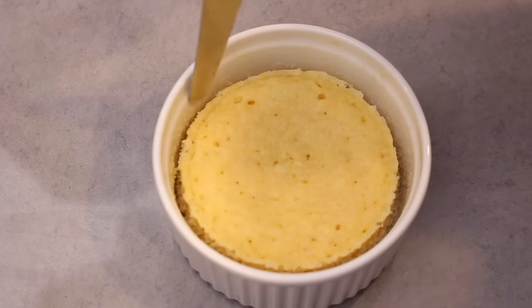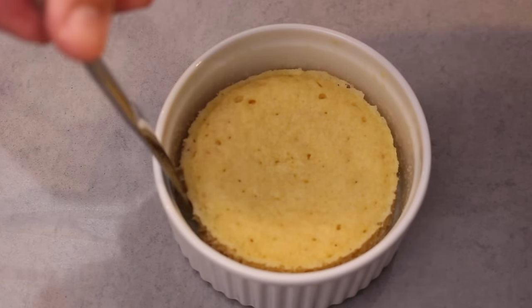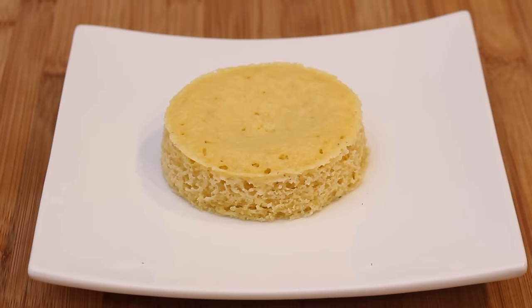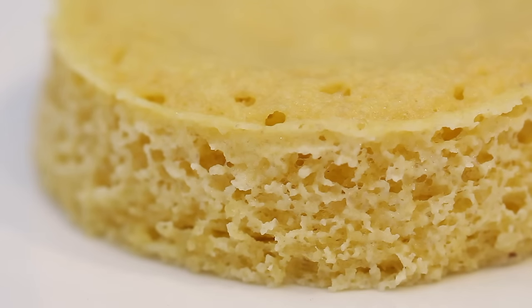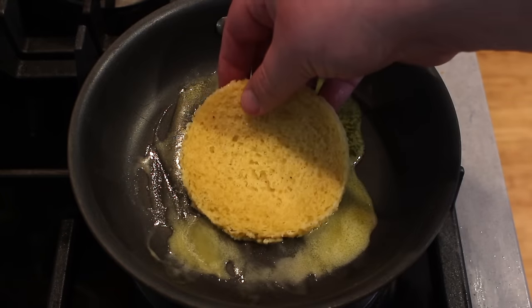Be careful because the bowl is going to be hot. Use a tea towel when picking it up, then run a knife around the edge just to make sure it comes out nicely, and then flip it over. And there you have a wonderful, soft, fluffy keto bread that is excellent for sandwiches.